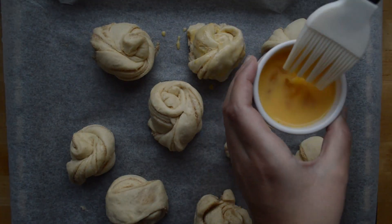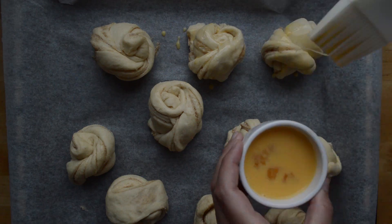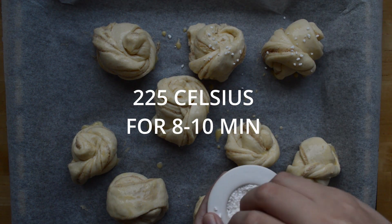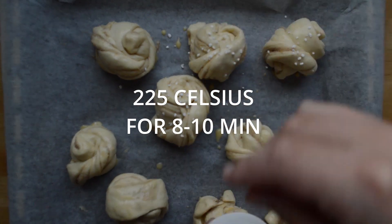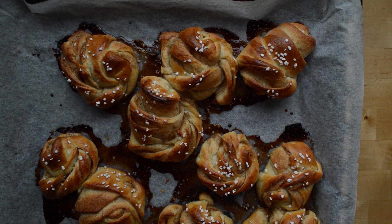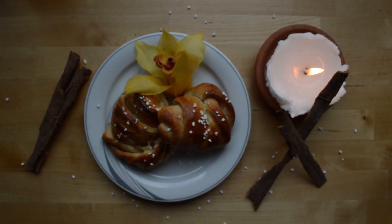Next, put your tray into the oven preheated to 225 degrees for about 8 to 10 minutes. Keep an eye on it so it doesn't burn — you want it to be a golden, yummy brown. Thank you so much for watching, I appreciate you. Give me a follow so you don't miss the next Swedish fika. Love you!